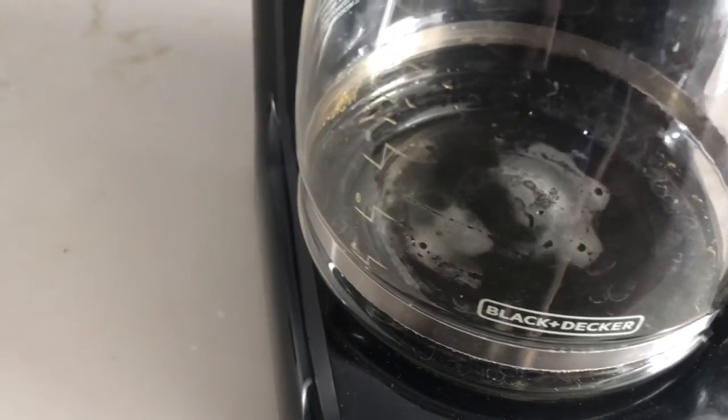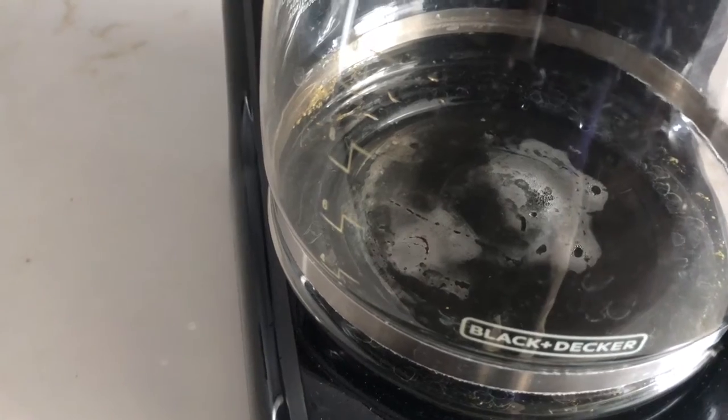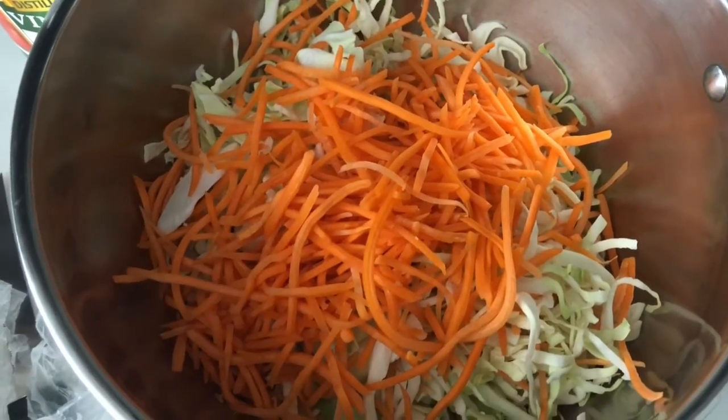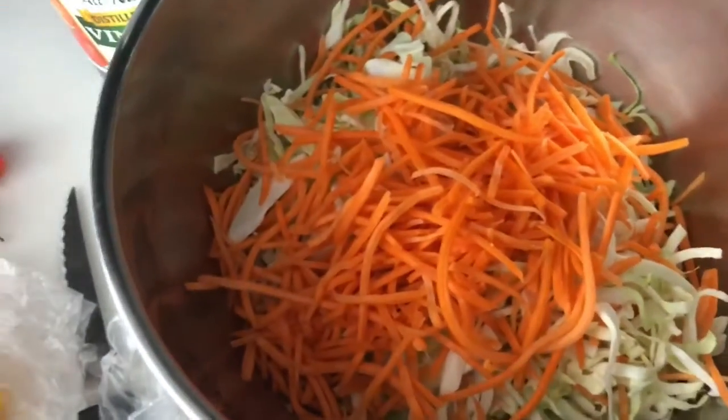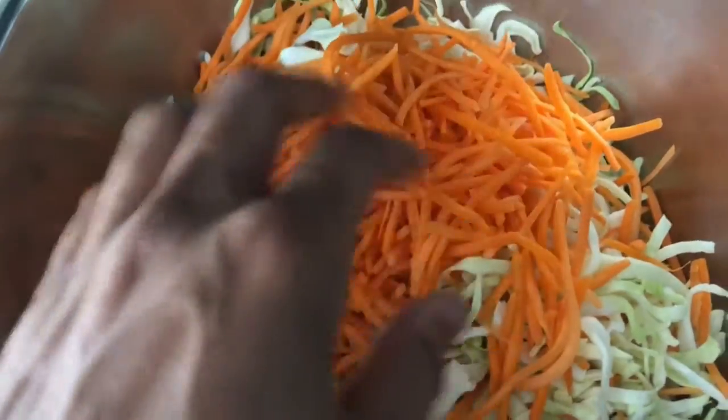It's empty and it's going to be making again. The measurements are going to be super off because I'm just doing it how I feel — I just want the ingredients. Now I'm gonna really make it my own.